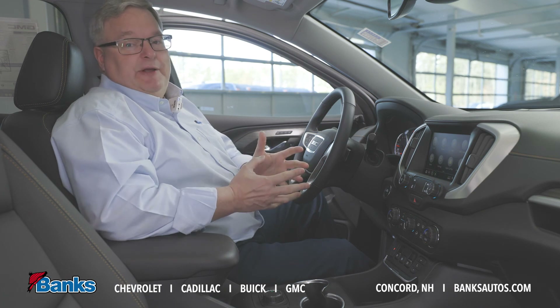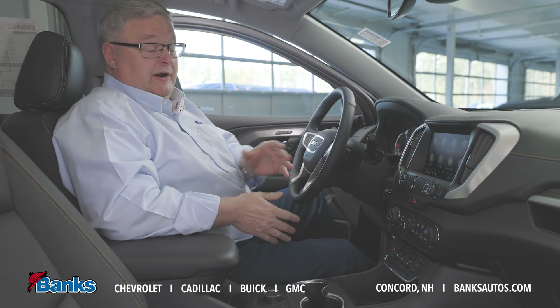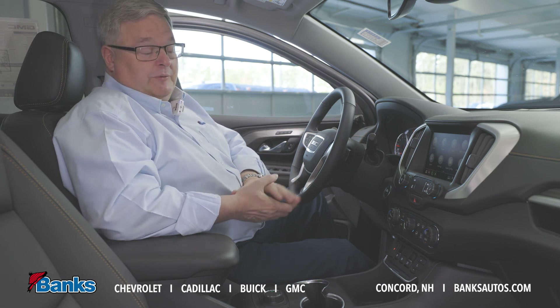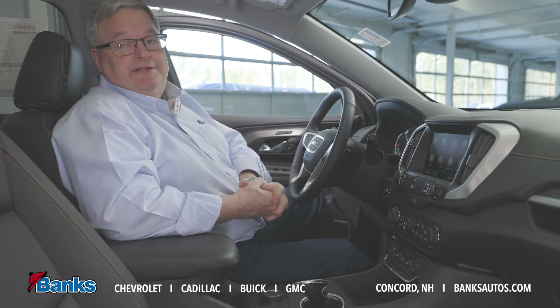Next time you're down here at Bank Chevrolet and you're looking at one of our cars that has the precision shift system in it, have a salesman go over it with you. We'll be happy to demonstrate how easy it is to use.